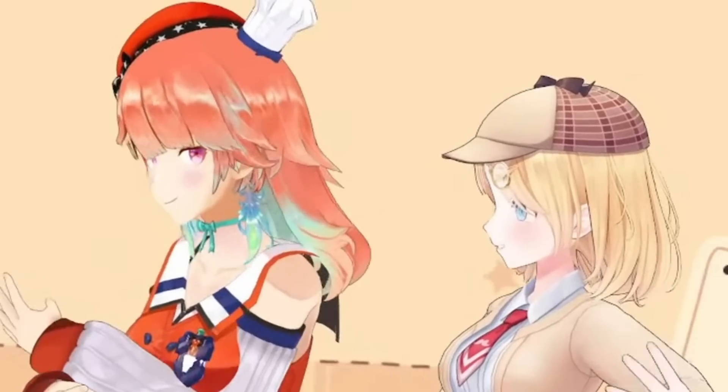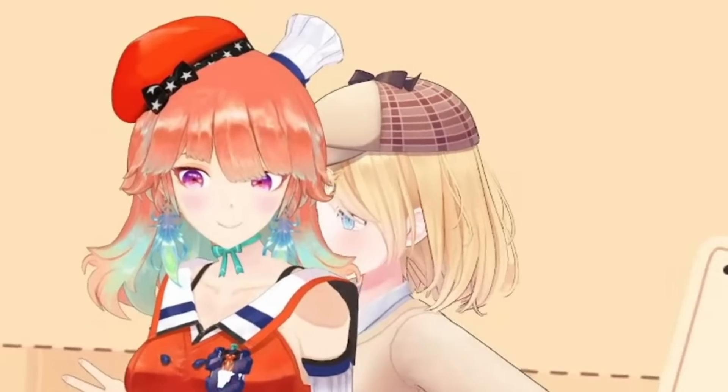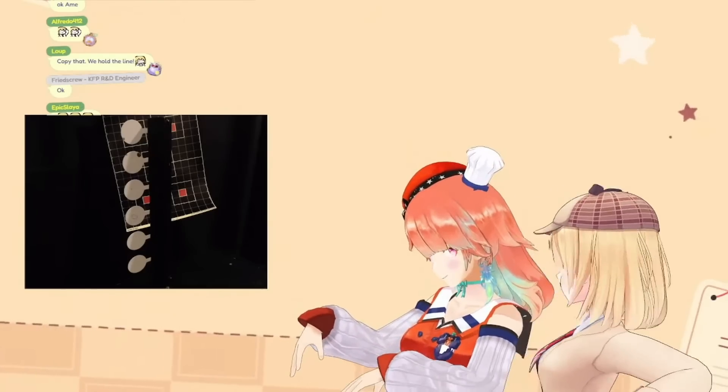It didn't hit anything — she missed. Did they even hear it? I think it's catching up. They're saying it's worth a try. I'll carry one more shot sure.